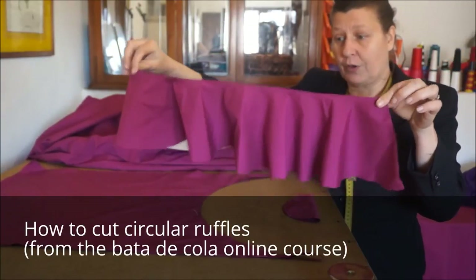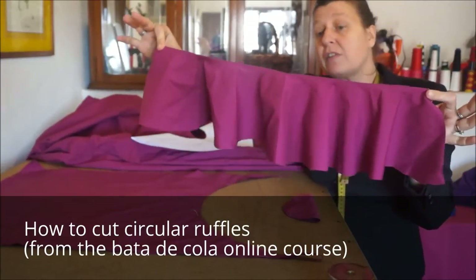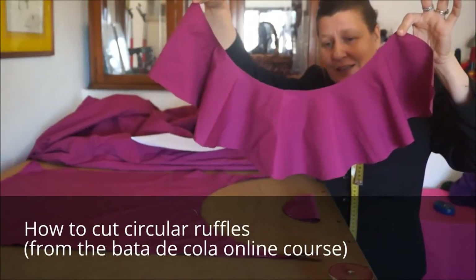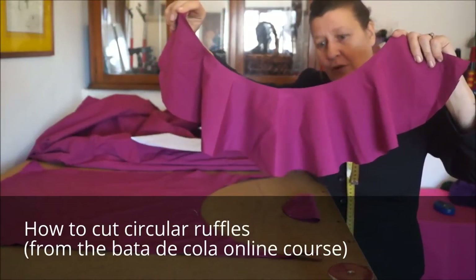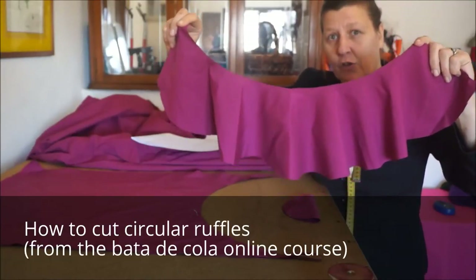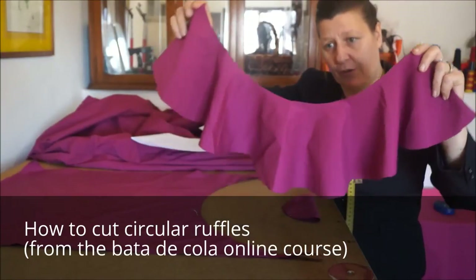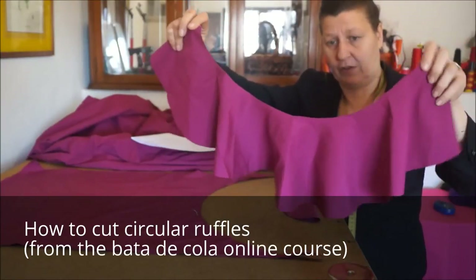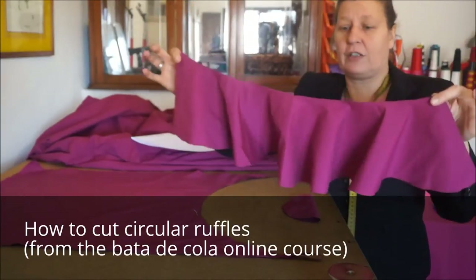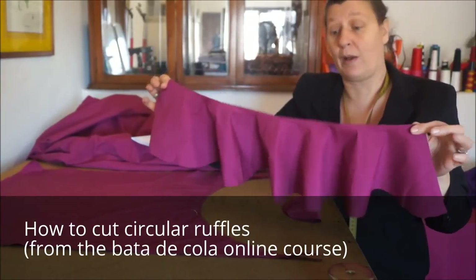What you want to keep in mind: it looks like a fairly dense, full-volume ruffle. But in the tail area, if we follow the curve of the ruffle, you see that it actually loses quite a bit of volume fairly quickly. So if you choose a different pattern, don't use one that's too loose or just wavy, because if you then follow the curve of the tail, whatever volume you've got there, you're going to lose some. You definitely want a fairly full-volume pattern for the ruffles of your Bata de Cola.